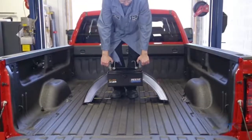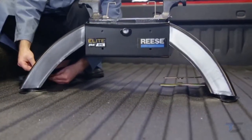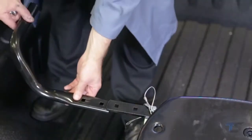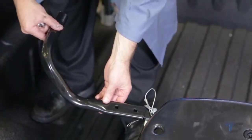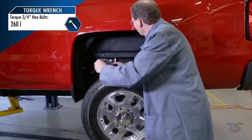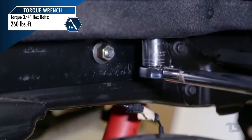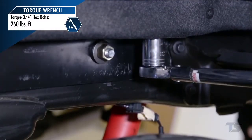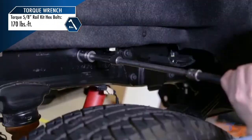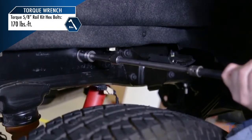Place your pre-assembled fifth wheel hitch into the pucks and secure in place. With the Reese Elite fifth wheel hitch fitting easily into the puck mounts, you are now ready to tighten all the hardware to final torque specification. First, torque all three-quarter inch hex bolts attaching the base rails to the frame brackets to 260 foot-pounds. Then torque all the 5/8 inch rail kit hex bolts attaching the frame brackets to the truck frame to 170 foot-pounds.